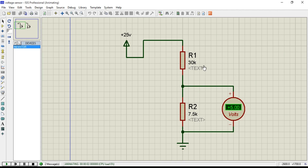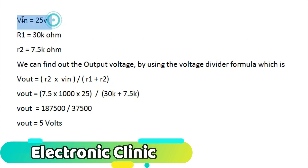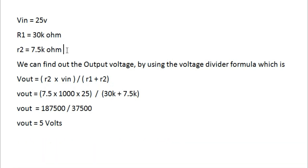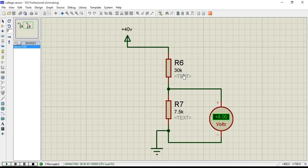As explained in my previous tutorial, this voltage sensor simply consists of two resistors connected in series. The maximum input voltage is 25 volts, giving exactly 5 volts output. R1 is 10 kΩ and R2 is 7.5 kΩ. Using the voltage divider formula — Vout = R2 × Vin / (R1 + R2) — we get Vout = 7.5k × 25 / 37.5k = 5 volts.